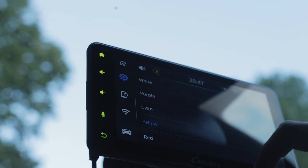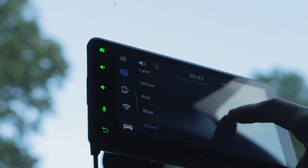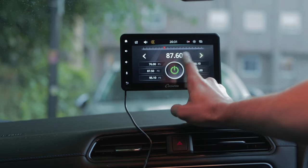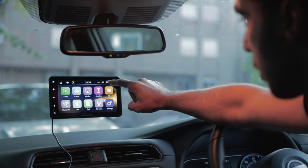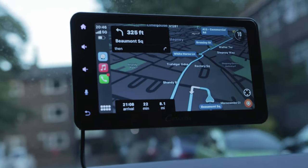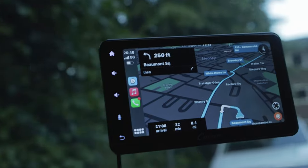The touch sensitive buttons are a nice touch and you can even change the colors to your preferred liking. The stereo also has a range of settings including language, color, and device speakers. You can even change the background too. The screen can auto-adjust its brightness, which is always nice to have when you are driving in bright or dark conditions.